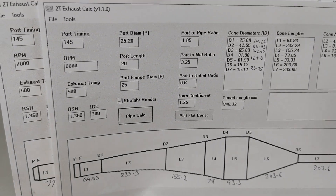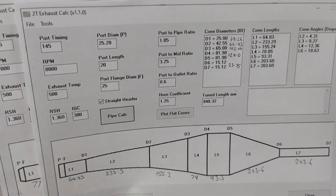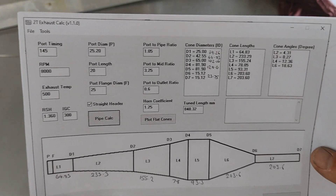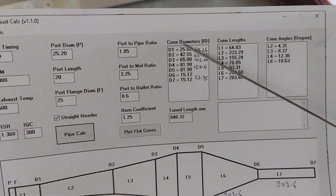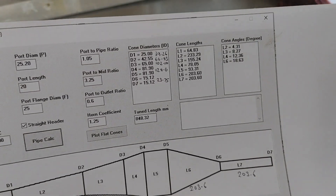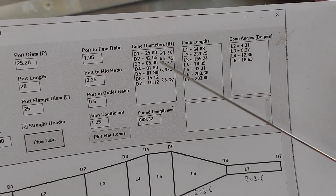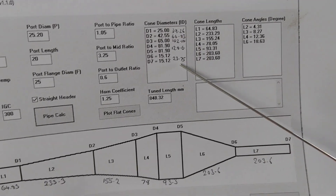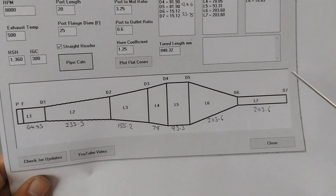It's obviously going to be mismatched now because those aren't the actual port diameters and everything else is going to be slightly out of whack, but that's the whole point of testing. So we'll get started on this pipe and see how it goes on the dyno. This app generates cone diameters and cone lengths. We're not rolling cones from sheet still — we're going to hydroform — so we need 2D shapes. To convert this into a 2D dimension we multiply by one half of pi, and the numbers are here for that, along with the length of each section.